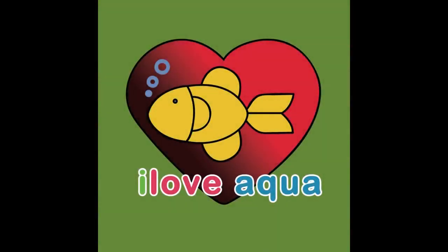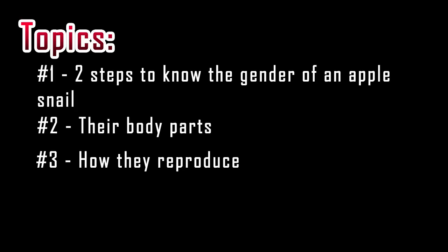Thanks again for reaching our channel. Today, we are going to understand these topics. One, two steps to know the gender of an applesnail. Number two, their body parts. And number three, how they reproduce. So please stay tuned, there's a way for you to know the gender of an applesnail.